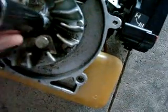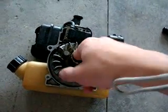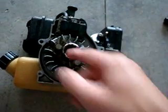Take a washer and drop it down in there. Make sure it sits flat. Take your bolt and drop it down in there, then take your hand and twist it to get it started. Bring your stock nut that comes on the end of the crankshaft.